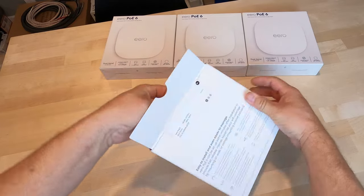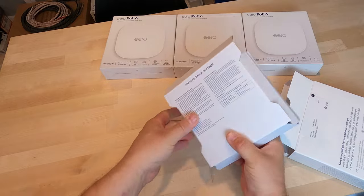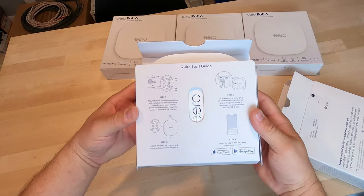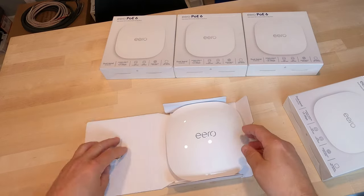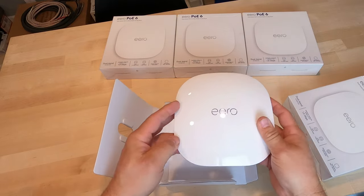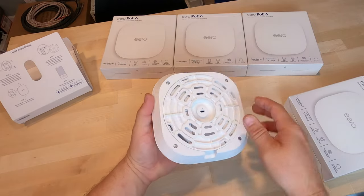We've installed a few of these already, even though they've only been out for a few weeks. Without a question it is considerably faster than a CI 5, and we found out that the CI 5 has numerous problems with Zoom calls and other items. So definitely recommend the 6 line of products compared to the older Eero.